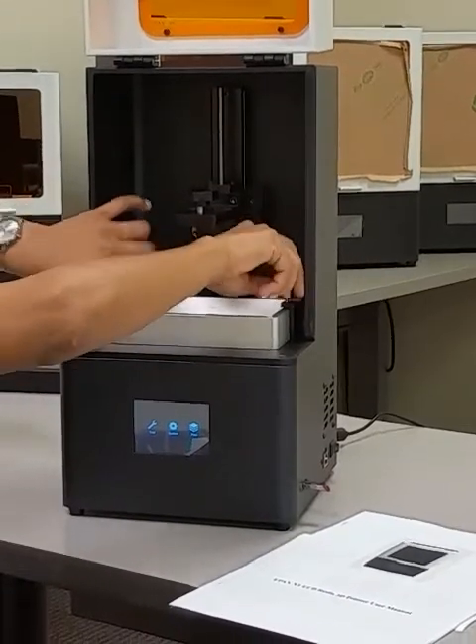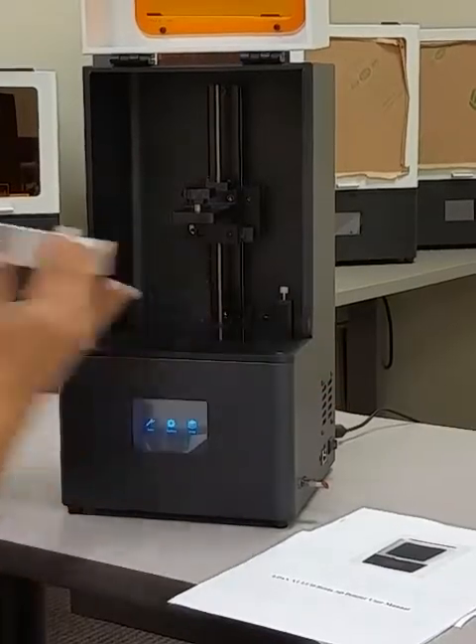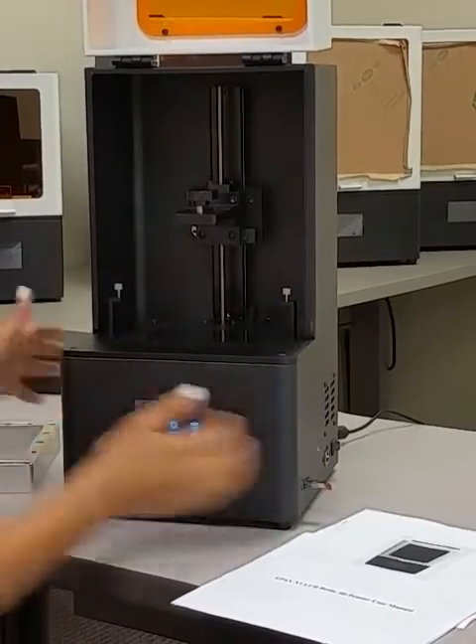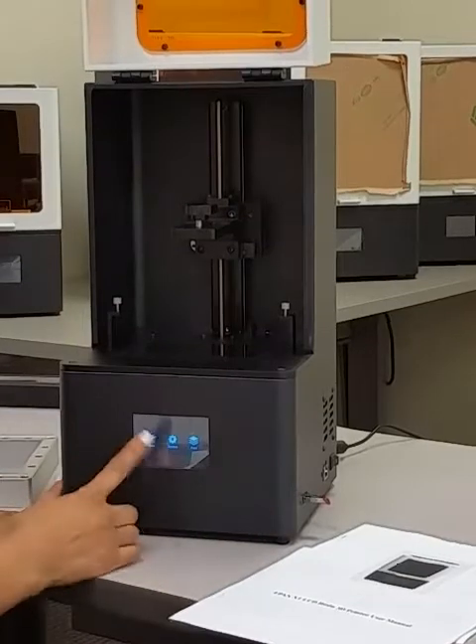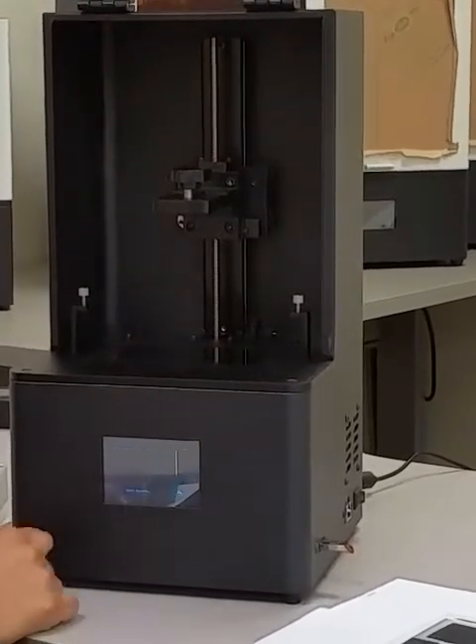First thing, we're going to remove the vat and we're ready to calibrate it. You'll go to Tools, hit Calibrate, and Next.